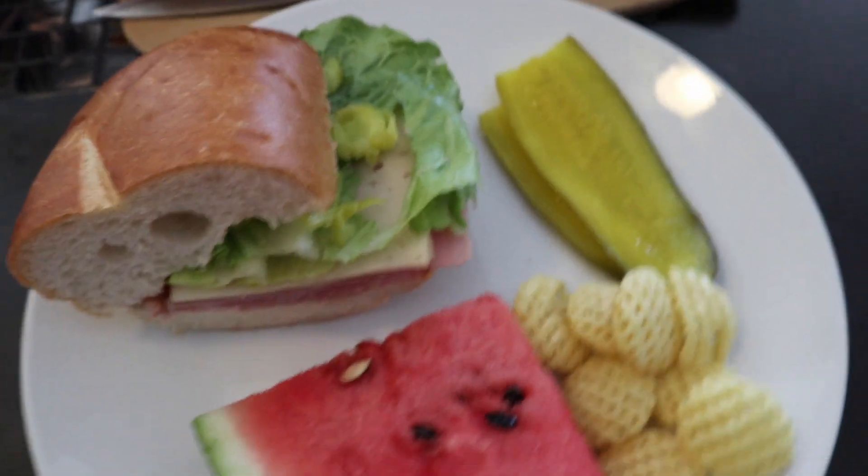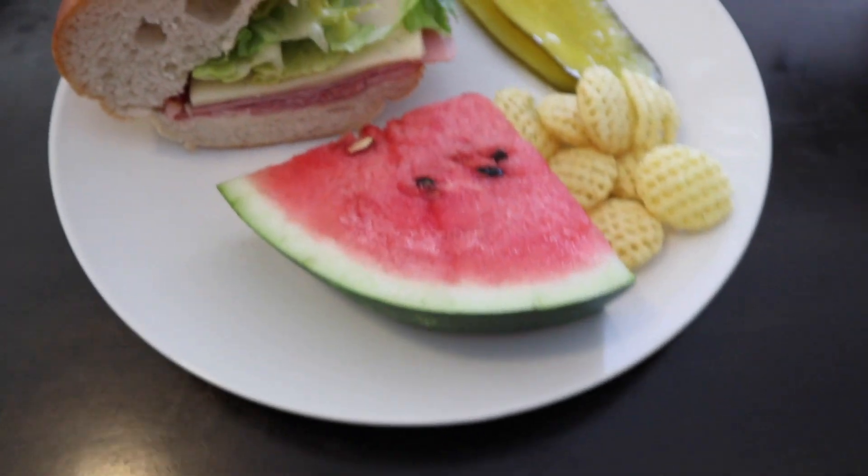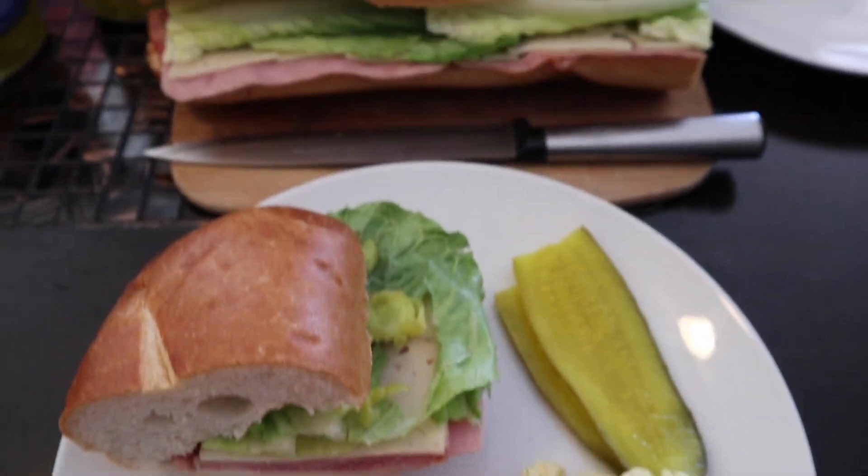So this is what my plate looks like — a perfect slice of watermelon, some chips, some pickles, and a sandwich. You're good to go.